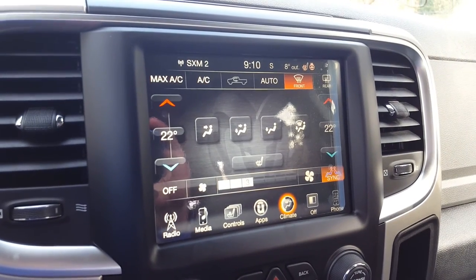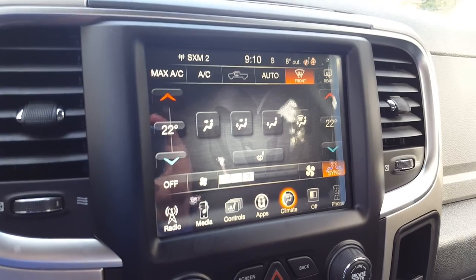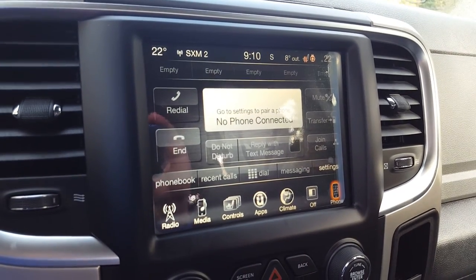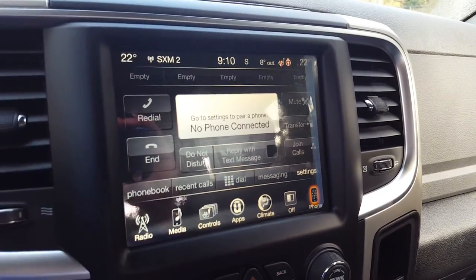You have your climate page. This one's equipped with dual zone driver and passenger temperature controls. You have hands-free communications Bluetooth available as well. Once paired up, you'll have your phone book, dial pad, and even some recent favorites.